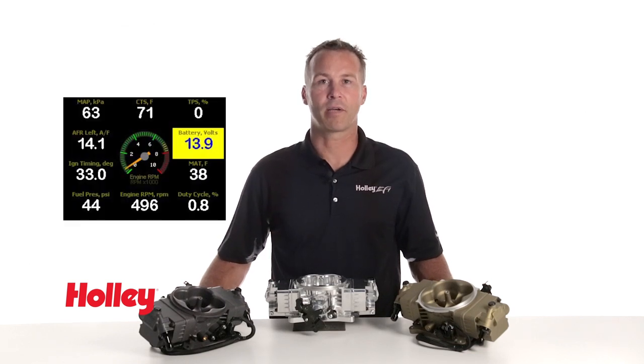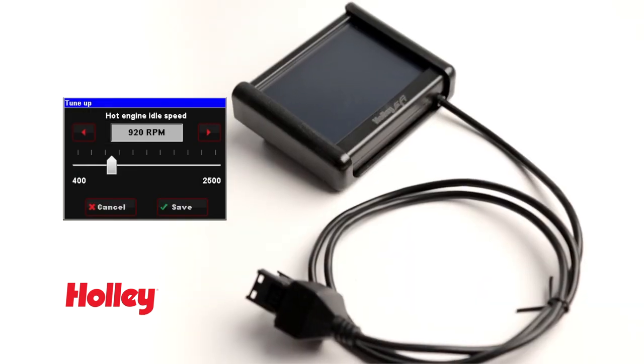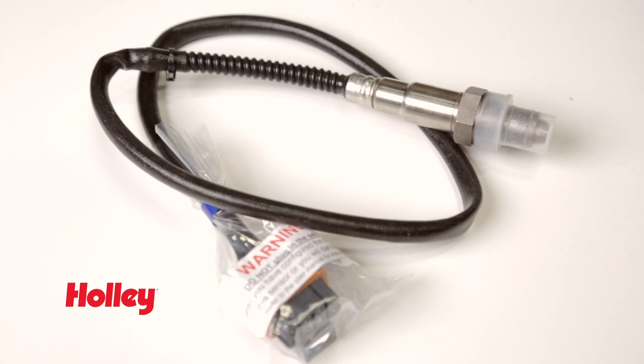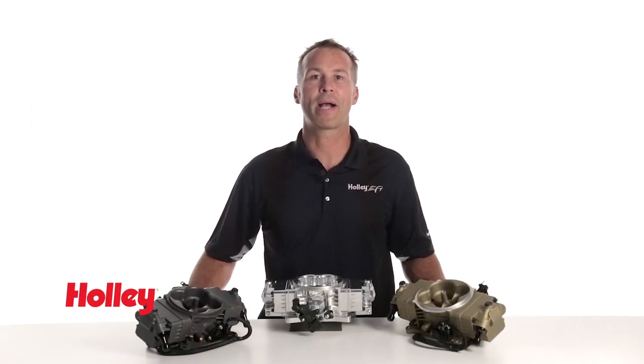The touchscreen doubles as a convenient gauge monitor keeping you informed of your engine's performance, and best of all you don't need any computer experience to use it. With the help of a wideband oxygen sensor, Stealth EFI tunes as you drive, delivering worry-free performance while maximizing your engine's fuel economy and power.